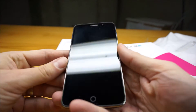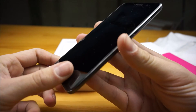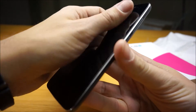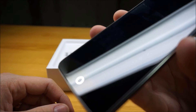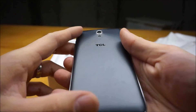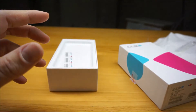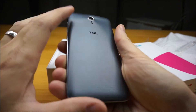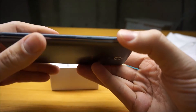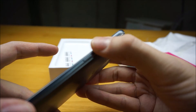So, the phone itself is pretty nice looking. It's got no hardware button on the front — it's all capacitive. The back is a nice textured plastic back. On the right-hand side, we've got power and volume.